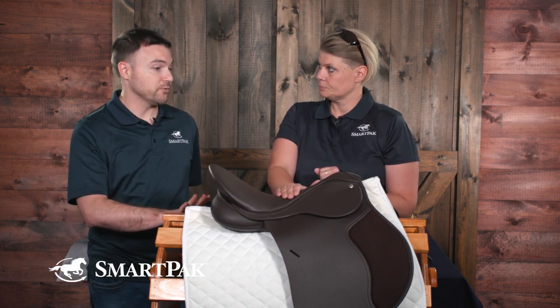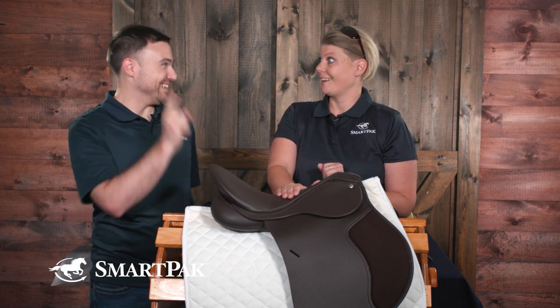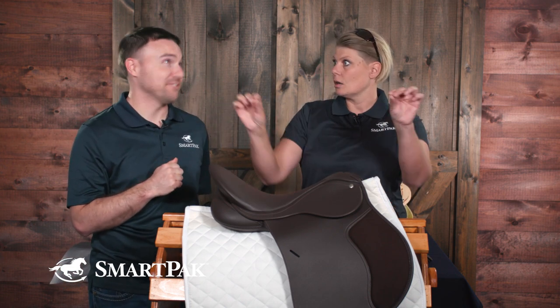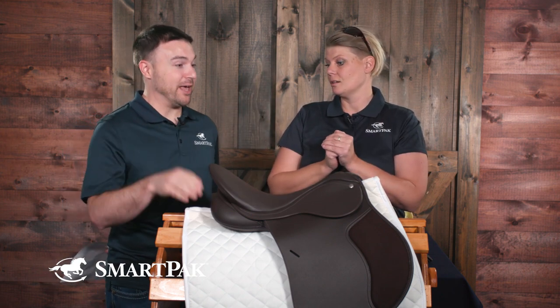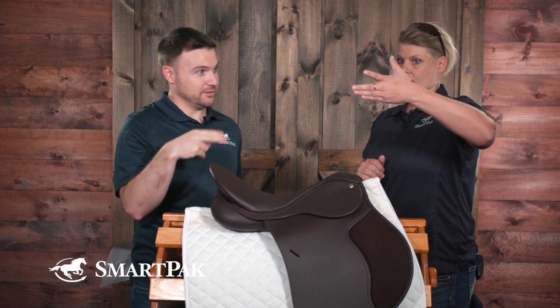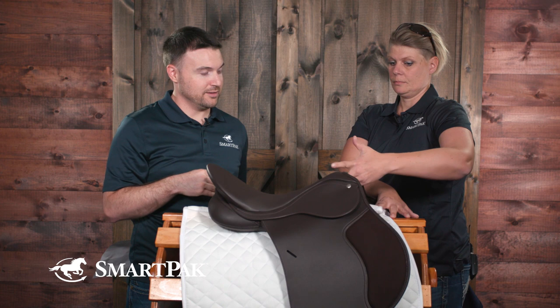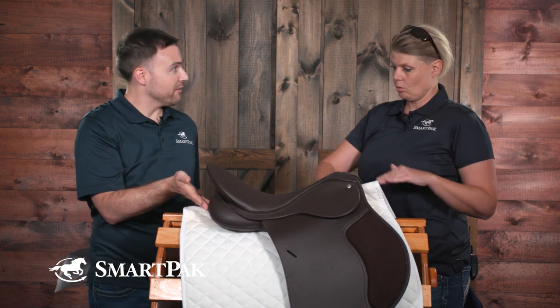So our key takeaway for checking at home: first, make sure you're between the 8th and 18th vertebrae — you can use sticky dots to mark your parameters. Then, without the saddle pad on, make sure you can fit three fingers underneath the gullet — stacked, not sideways. Then make sure you have two fingers clearance on either side of the wither. And finally, make sure the panel is making contact all the way along.